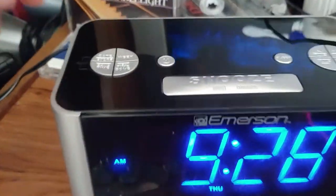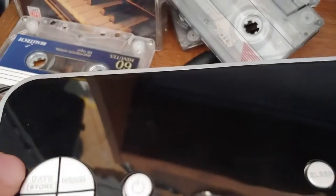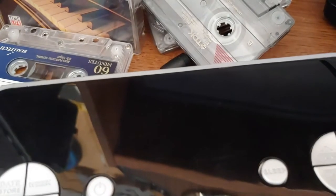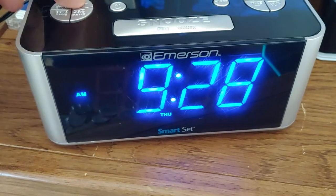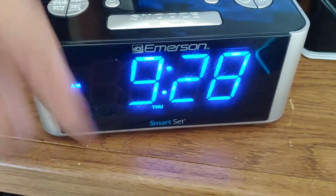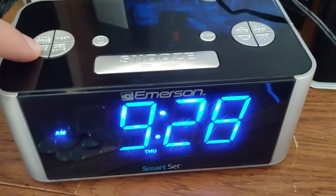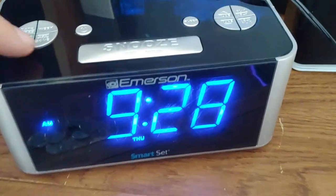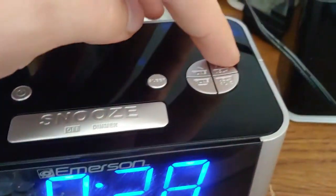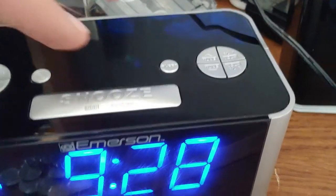So you've got date, store band, time, memory, time zone, and week. Hold the date/week button to set the time, then use the tune arrows to set it. Same with the alarm — find the alarm button on this side and use that to set the alarm.